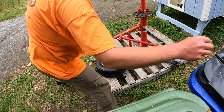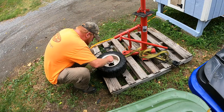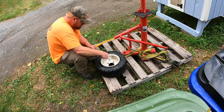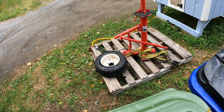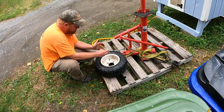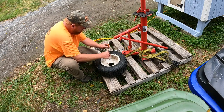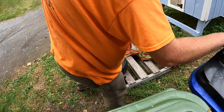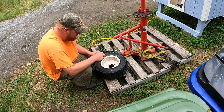Now put the valve core back in. That should be about max pressure, but like I said I'll end up letting air out of it. We're close to max pressure, so I'm going to go ahead and let some air back out now and run it at approximately 13 PSI.